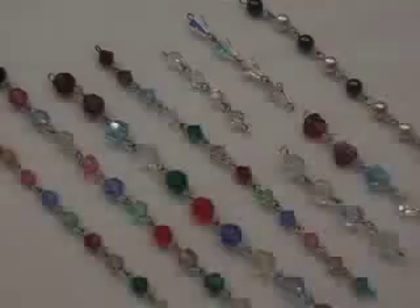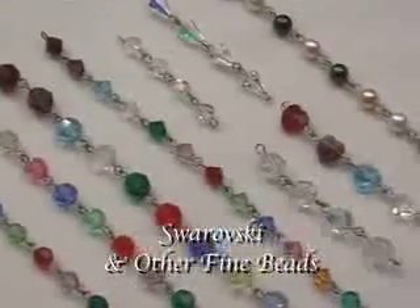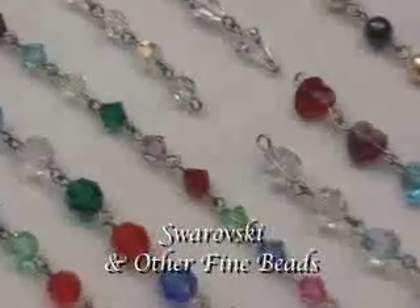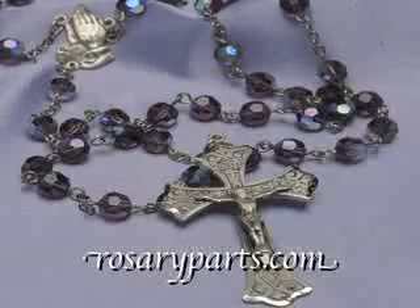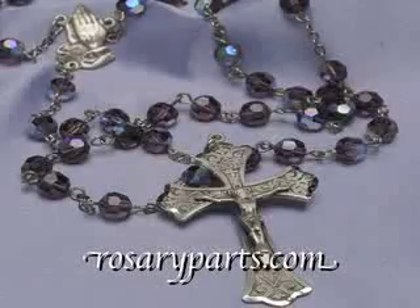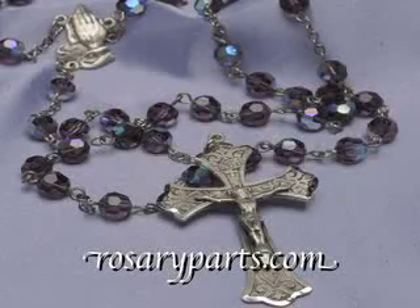Any of these kits can be combined with our large selection of Swarovski and any of our other fine beads to make the perfect rosary. So if you would like to make a rosary to capture a special moment, just come to RosaryParts.com. At RosaryParts.com, we've been serving the faithful for over 55 years.